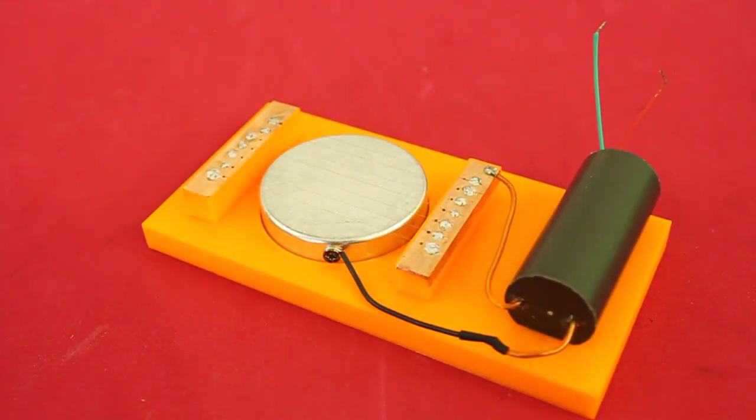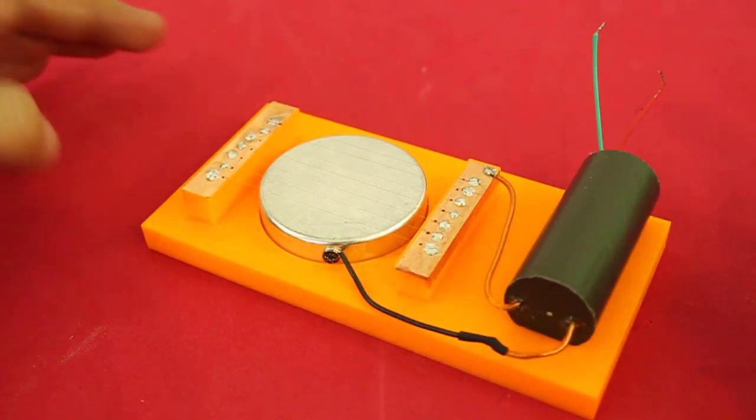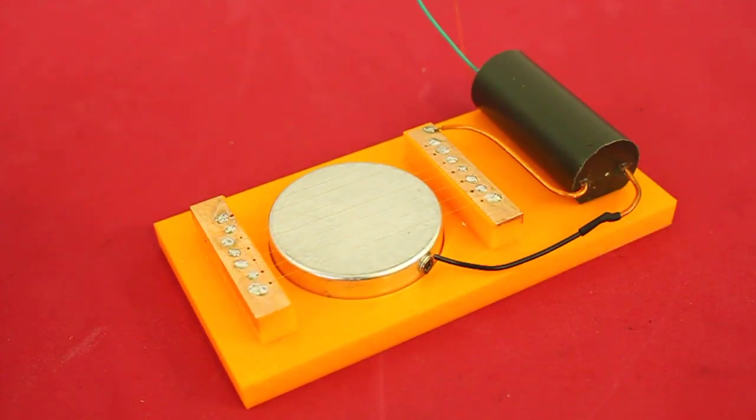Hello, welcome to Ludic Science. In this video we have a high voltage experiment which is this little device that is a radioactive alpha particle detector.